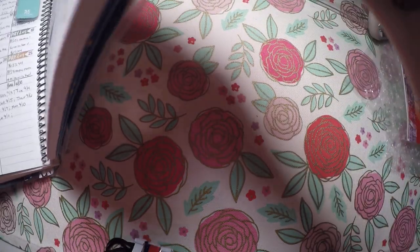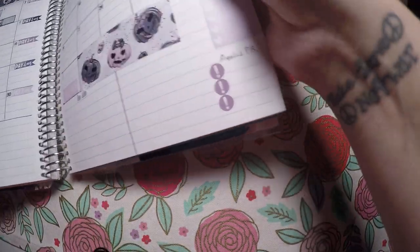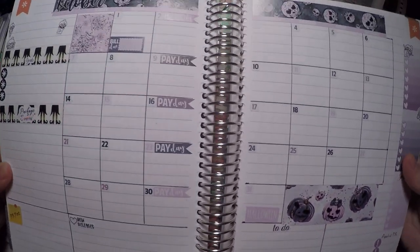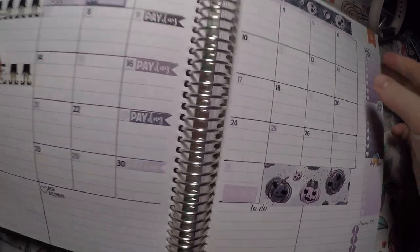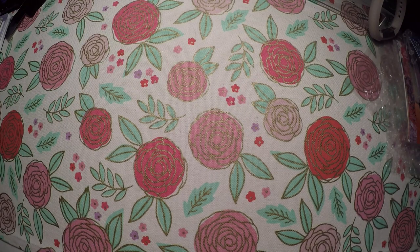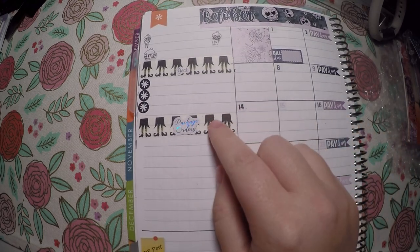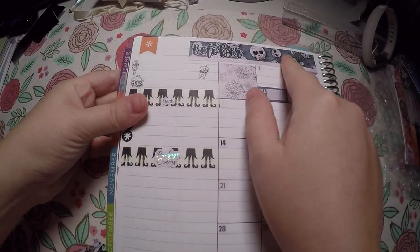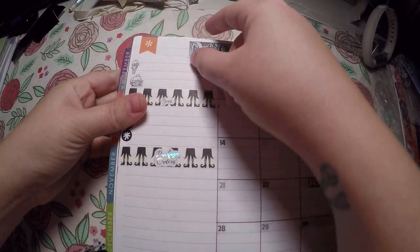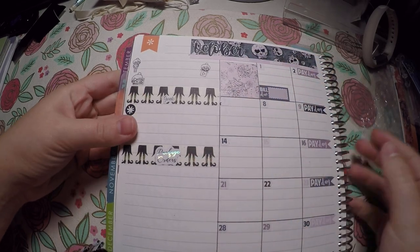This is for October. Here is the overall layout I've got for the monthly view, and I'll just kind of show each side. I used some washi that I got at Michael's, and then I used a kit from — I believe it's for a B60N from Cricut Paper Co. Their kit works really well for how I like setting up these pages.